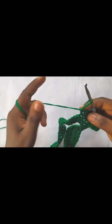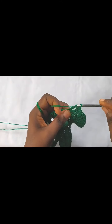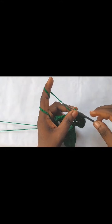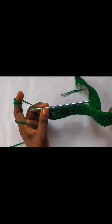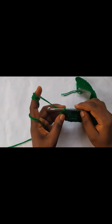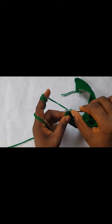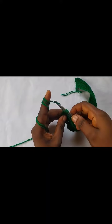So go ahead and make 8 double crochets, 11 half double crochets, 11 single crochets, and 2 single crochets into the last stitch. I'll join you at the end of the row. I'm about to finish row four now. I've made 8 double crochets, 11 half doubles, 11 single crochets, and I have one stitch left — into this stitch I'm going to make 2 single crochets.